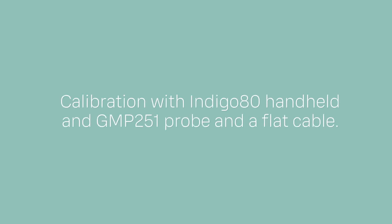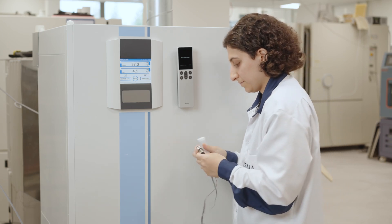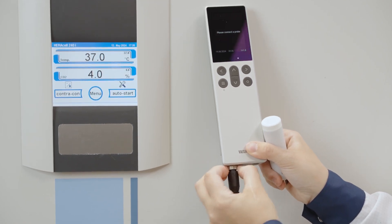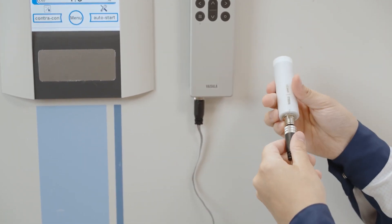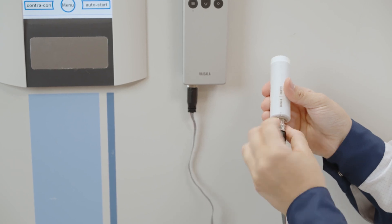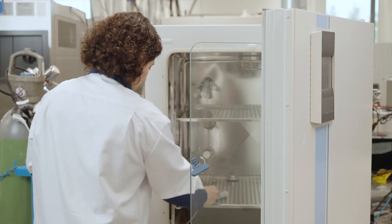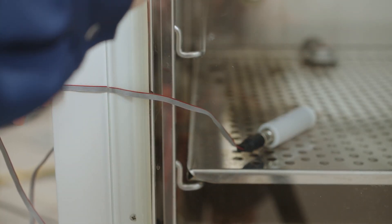The first way to do an on-site calibration of CO2 in a working incubator is to use the IndiCo 80 handheld and the GMP 251 CO2 probe with a flat cable. Make sure that the GMP 251 probe connected to the IndiCo 80 corresponds to the incubator measurement range and is freshly calibrated. Also use a flat cable between the GMP 251 probe and the IndiCo 80 handheld. Let's insert the GMP 251 probe into the incubator — by using a flat cable you can close the door tightly.